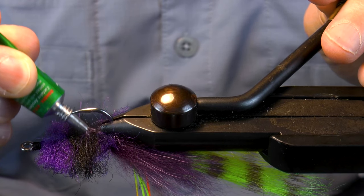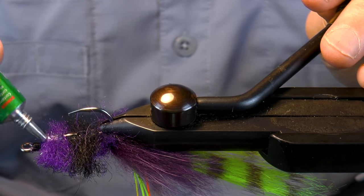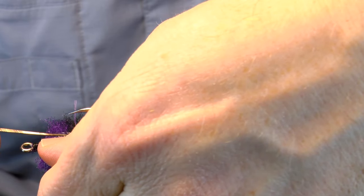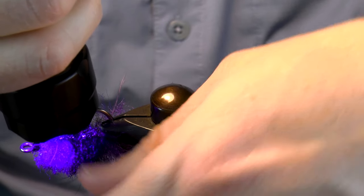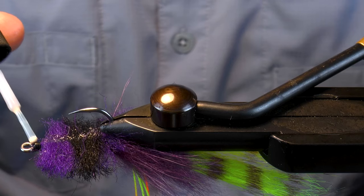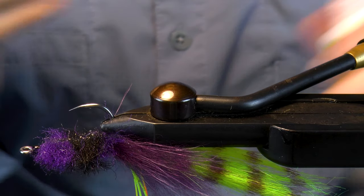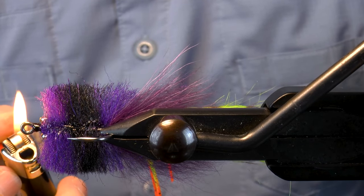To add extra durability to the toupee, use a flexible acrylic or silicone. Spread it down the wire in the center of the brush. You can press it in with a bodkin if you like. Now hit it with the light. After your Redfish Toupee Crab looks good, bring in the zap-a-gap. You can use a lighter before or after the zap-a-gap, depending on if you see something that needs it, like I did here.